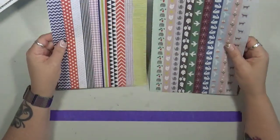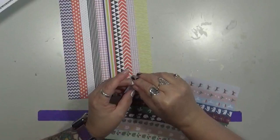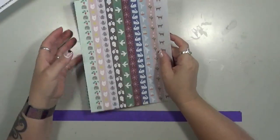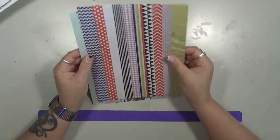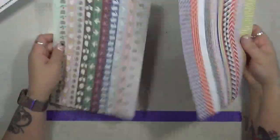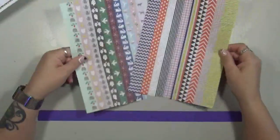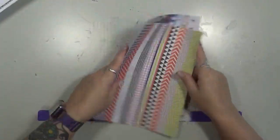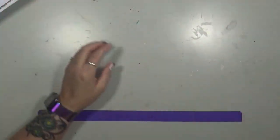This is a set of border stickers, which I want to keep out because I want to start using these. I think one came from each book. And then when you're done with the borders, look at the paper on the back — so those I'll be using too.